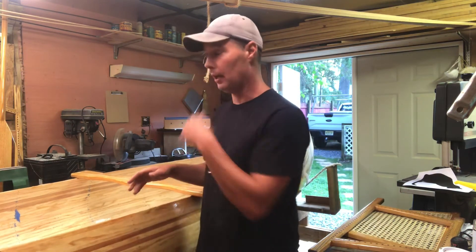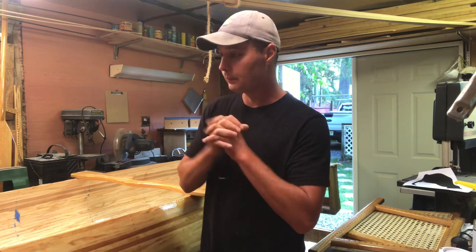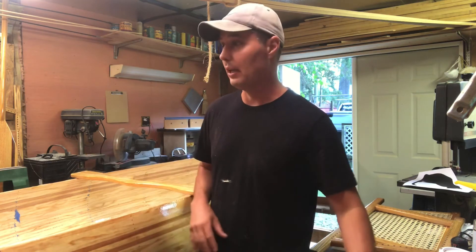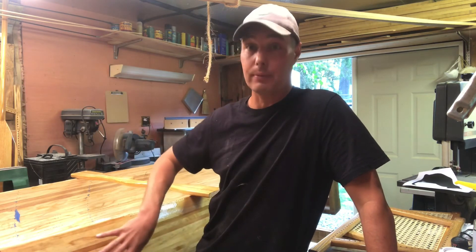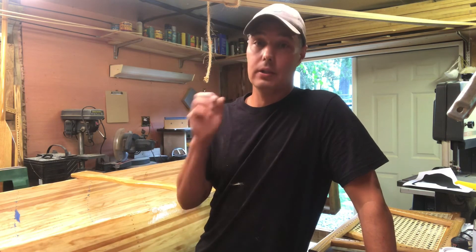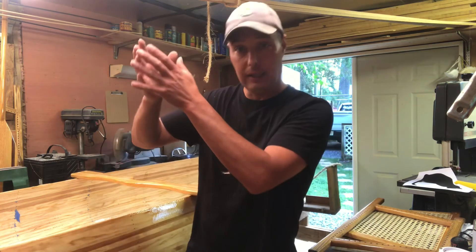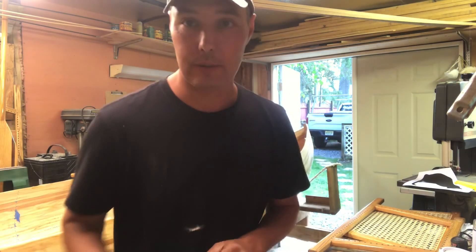That should get you up to par. Hopefully you're following these videos and you're up to this point, ready to start sanding the inside. You can take a break from sanding and build these other things. I want to thank everybody for watching — please subscribe, because when this boat's done I'm going to start building other projects. I do want to thank you for watching. The next video we'll be starting to fiberglass the inside — it's really coming together now. Thank you for watching, bye.